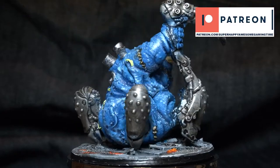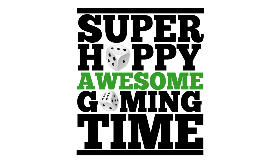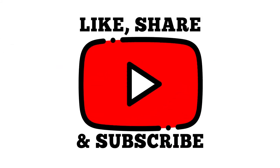Speaking of Patreons, we've got our Patreon — links down in the description. Head on over and have a look at it. Thanks guys, make sure to like, share and we'll catch you next time.